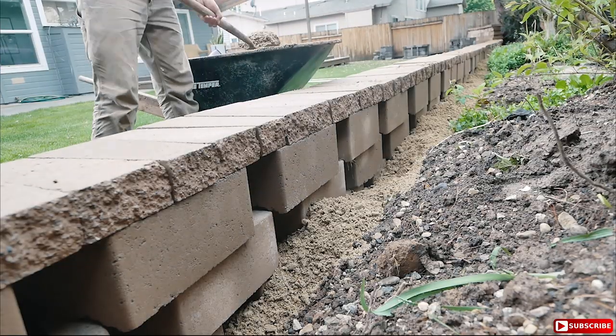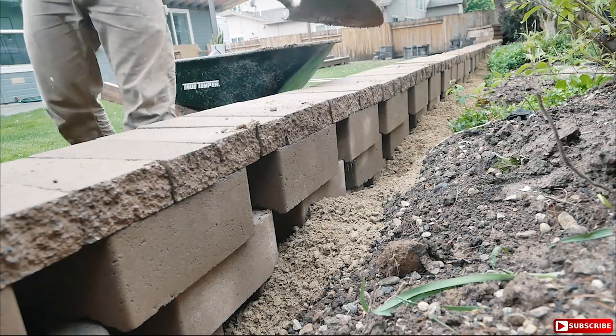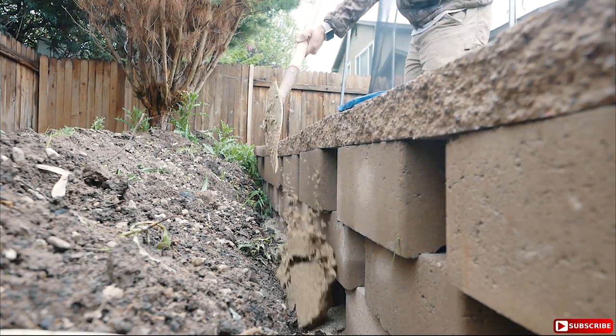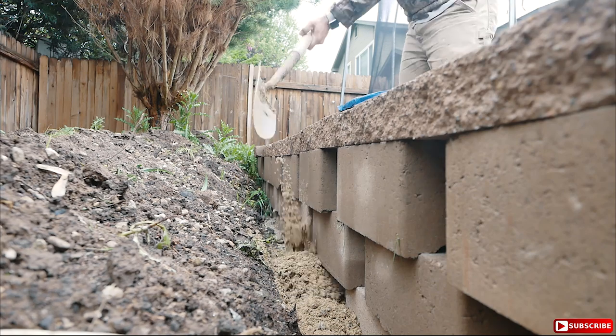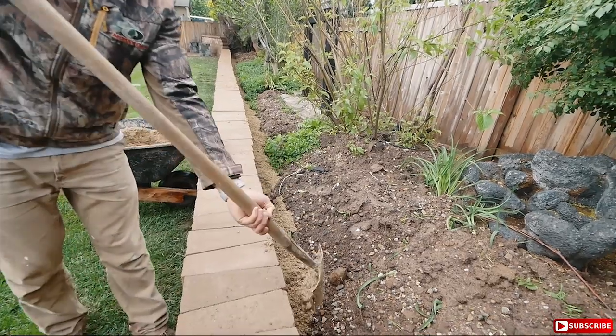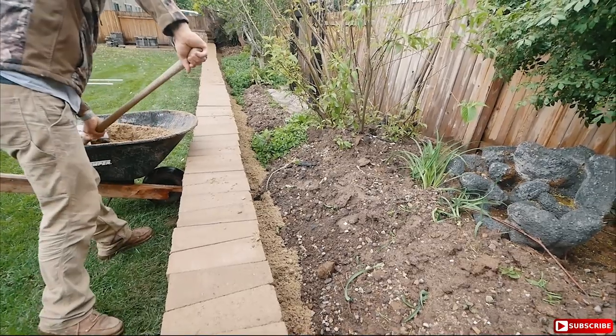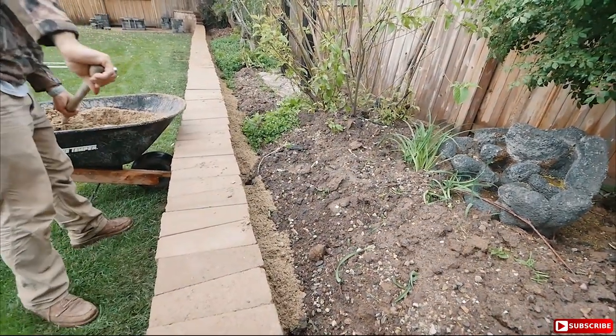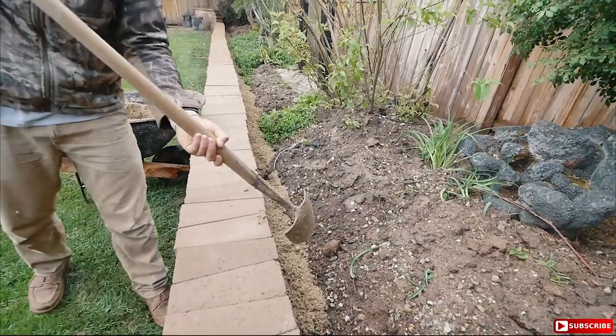Retaining walls fail for many reasons, and almost all of them are due to inadequate water drainage. That's why they recommend adding about 12 inches of gravel right behind the wall, up to the very top of it, to accommodate the flow of water that builds up there to drain. In certain situations, depending on your layout, you might even have to consider putting in a perforated pipe at the bottom to help out with that as well.